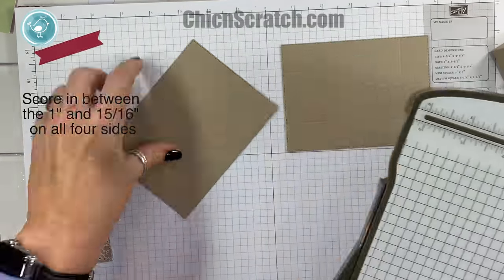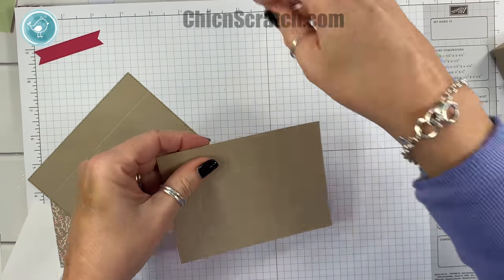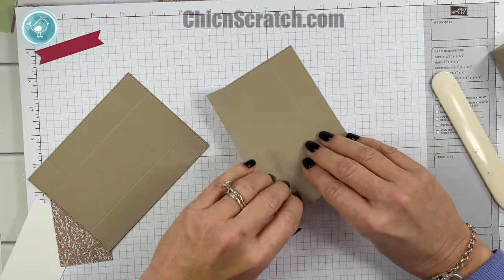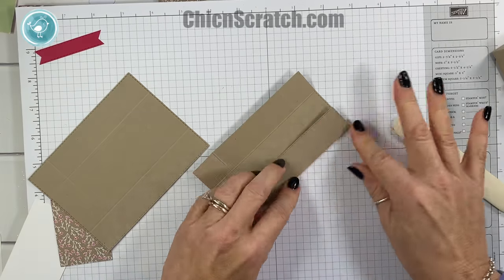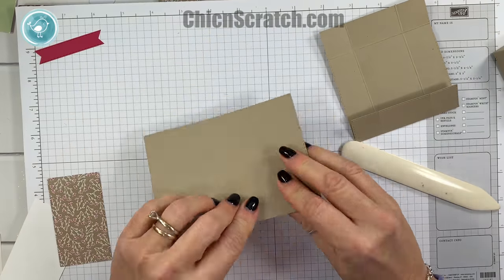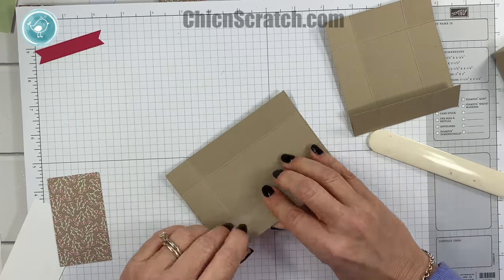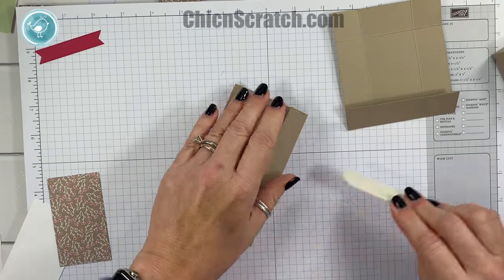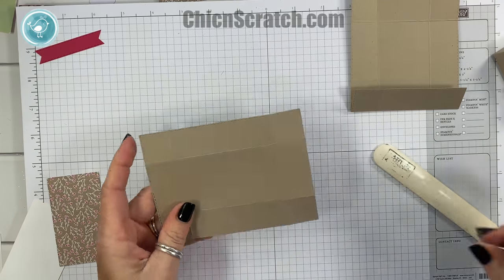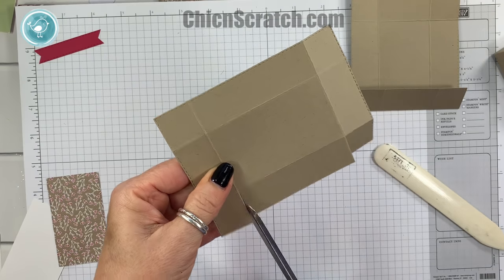I'm going to take my bone folder — you do want to use your bone folder when you're making boxes; it gives you really nice crisp edges. I always get confused about which measurement is the top and which one's the bottom, but if you assemble them both you'll figure it out because one will fit over top of the other one.